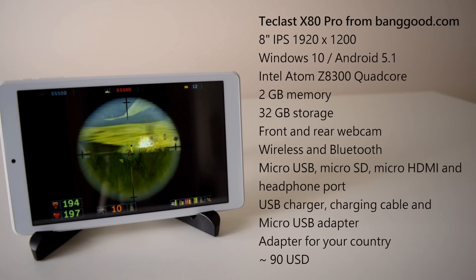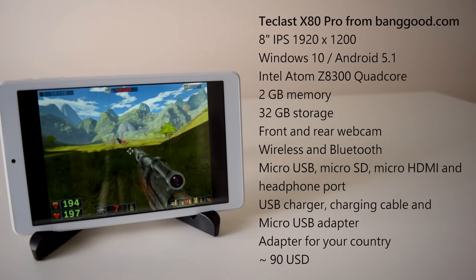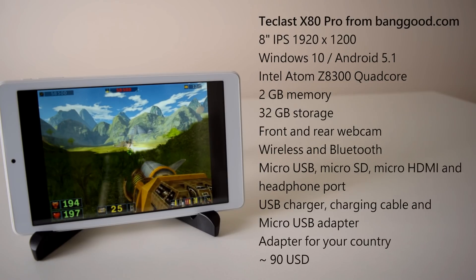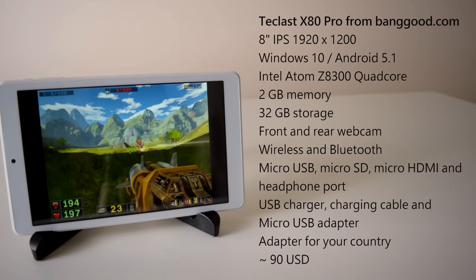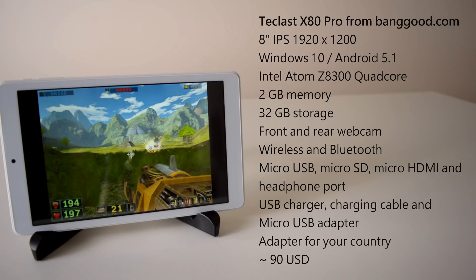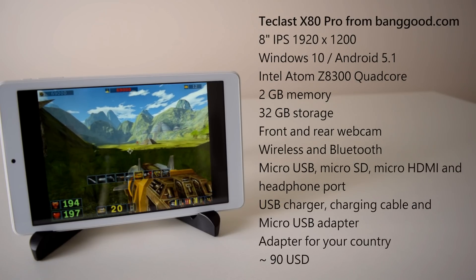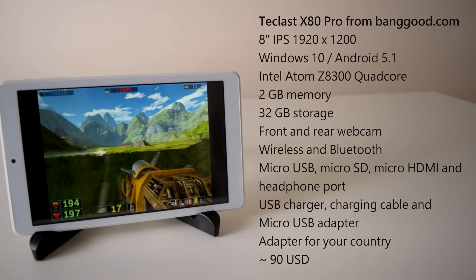It comes with a micro-USB adapter, a micro-USB charging cable, and a USB charger, and because I'm from Australia they also supplied an adapter. In terms of price, you're looking at just over 90 US dollars. There will be another video about retro gaming on this tablet, but today in this video it's all about MIDI for those golden DOS games.